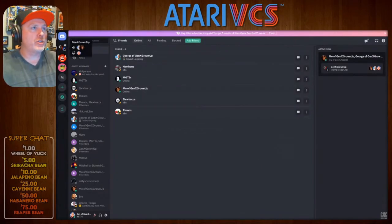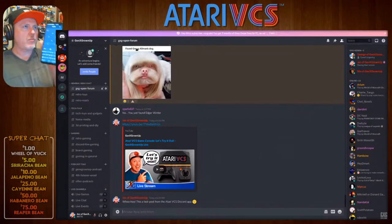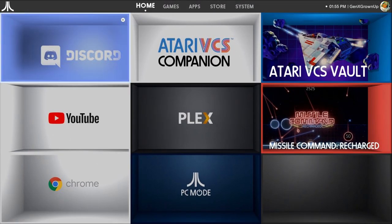Wyo Maddox Garcia asked about Discord. There's a fully featured Discord app you can open and use just like Discord, but you can't navigate with the controller — you need a keyboard, mouse, or the VCS companion phone app. And it's really just Discord running in a bubble. You can't use it simultaneously with a game; it's not an overlay. When you close it, you're done.